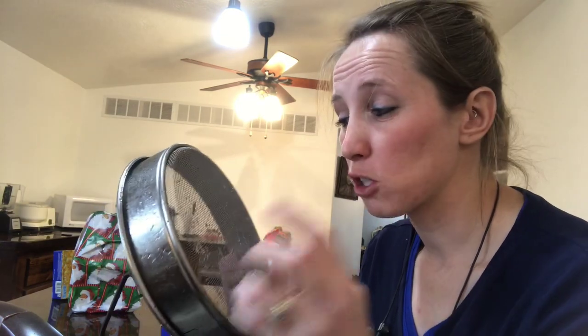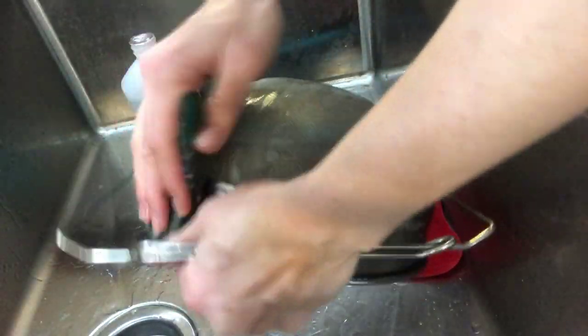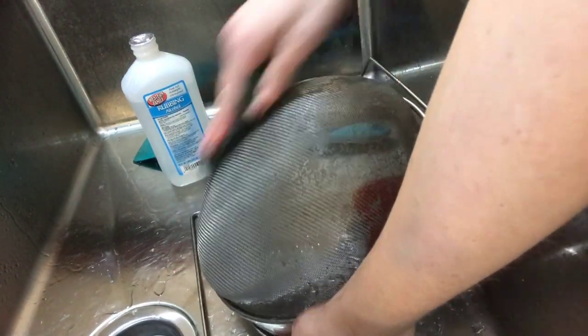Once you get the majority of the wax off, there's still propolis on there and it's just so difficult to get off. What I really like to use is just some rubbing alcohol. I'll take a nice scrubby, dump some alcohol on it, and use it to rub over the screen. That'll really get the propolis out of the way.